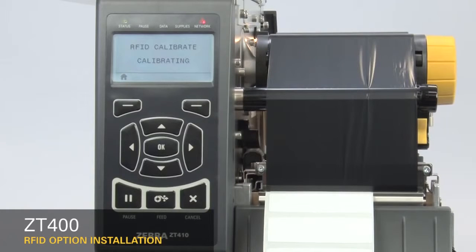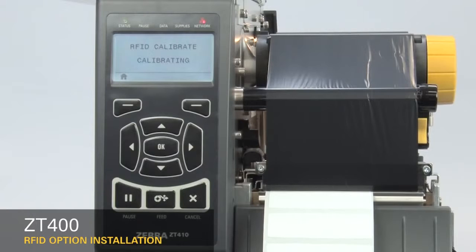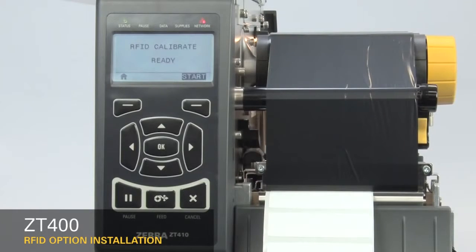The display will show Calibrating. This may take several minutes. When complete, the display changes to Ready. If you change to a different label, run RFID Calibrate again.